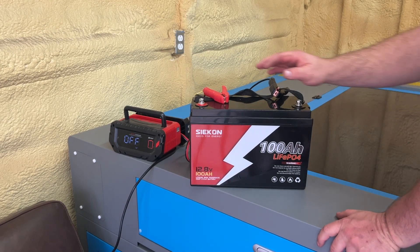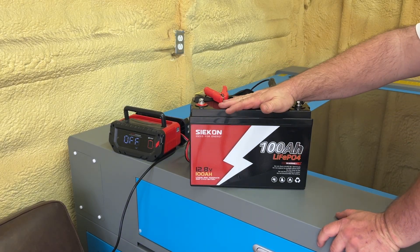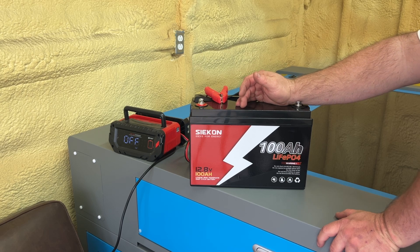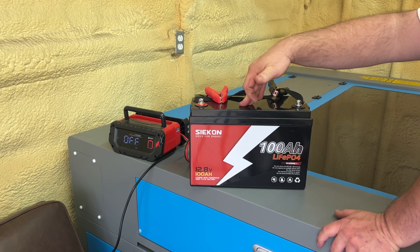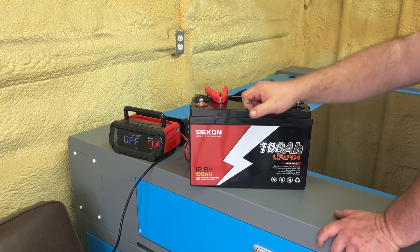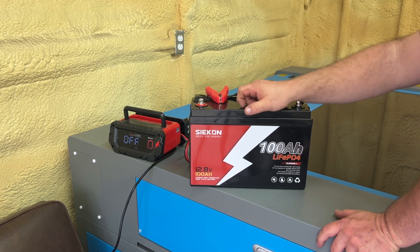I'm sitting here in the shop. I just did a capacity test on this Sycon 100 amp hour lithium iron phosphate battery for my Amazon page. Maybe I'll place a link in the description below where I do product reviews for Amazon as well.